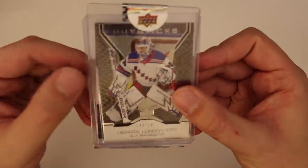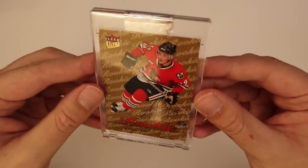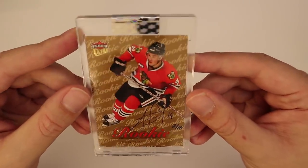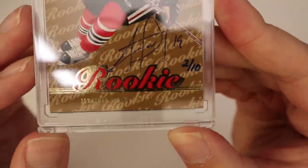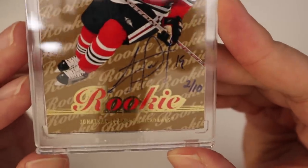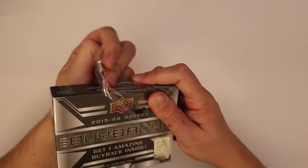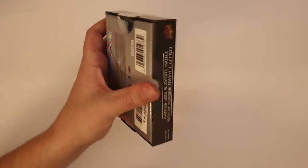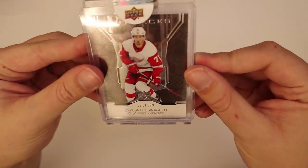Lundqvist is the base and our auto for box nine is Jonathan Toews, Fleer Ultra rookie, number 2 of 10. You can see again with that really glossy front how the auto is a little blotchy. My one qualm is that the rep taking these cards to get signed shouldn't choose buyback cards where the auto won't hang on very well. If they are, there is a way around it — just make sure the reps know that and handle it, because you get those bubbly autos and they're not going to be as nice.